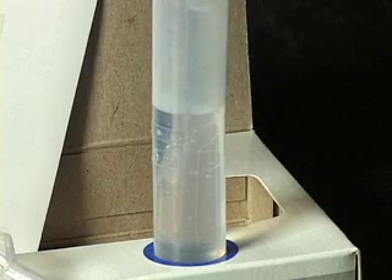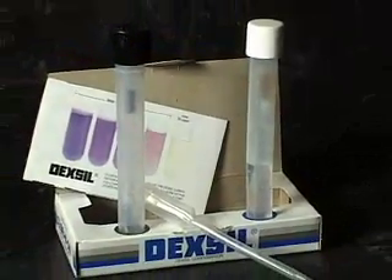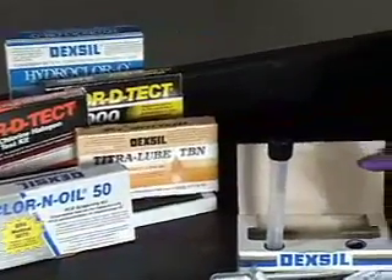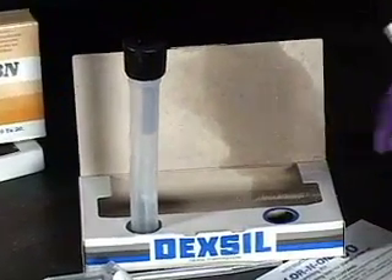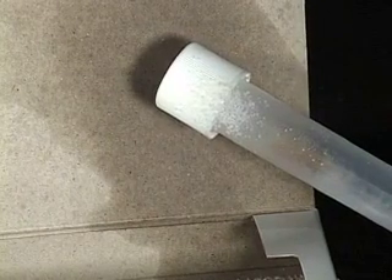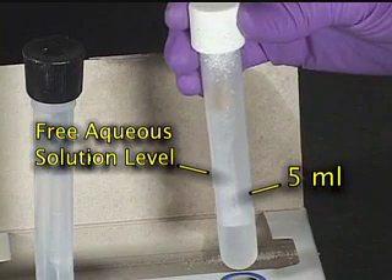Before a test is run, it is important to check the entire contents of the kit. Make sure all the components are in the box, all the ampoules are intact, and observe the following as a check for leaking buffer solution. Inspect the boxes for evidence of moisture damage. Look for salt crystal residue on the kit boxes and around the cap of the tube. Check the level of the liquid in the tube. The free aqueous solution should be approximately 1.5 inches above the 5 milliliter line embossed on the tube.